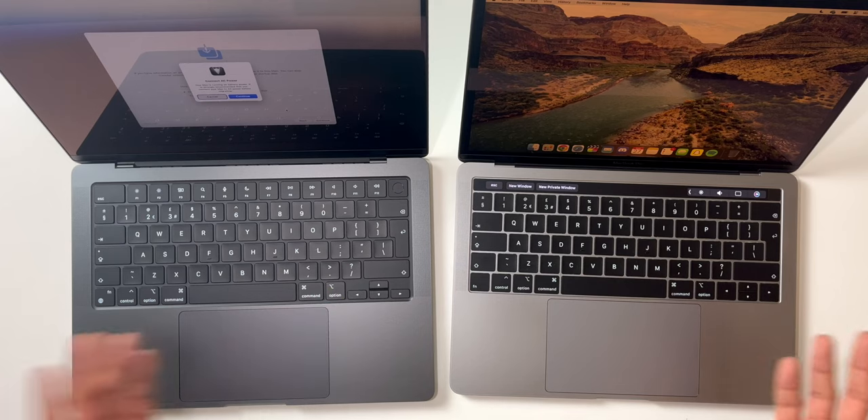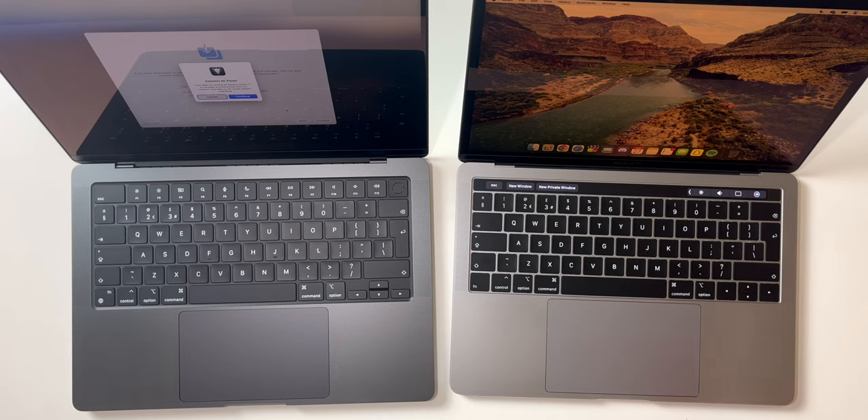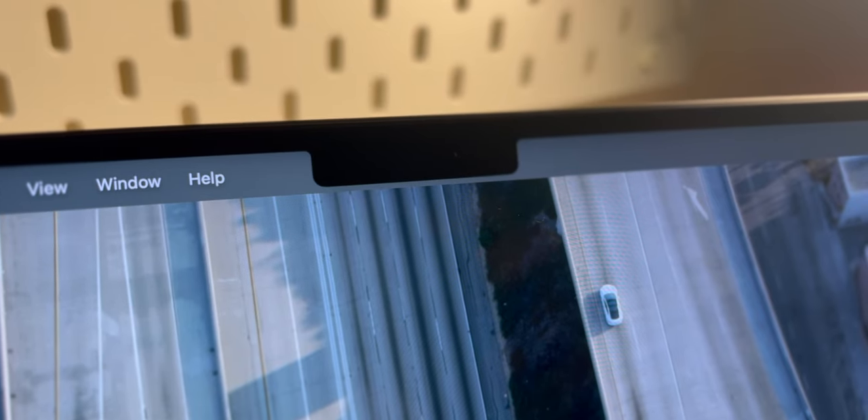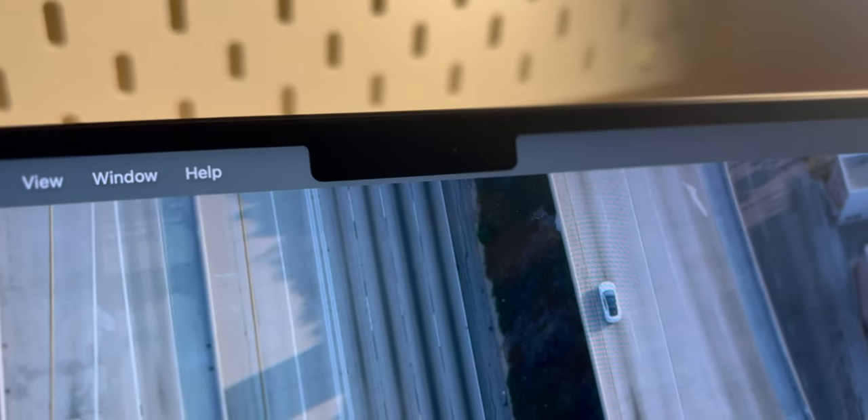Looking at the screens side by side, you can see the bezels are so much thinner, which I love. Having large bezels definitely annoys me. You do have the notch on the new MacBooks, but the notches aren't that bad — you've just got the menu bar on either side, filling space that isn't really used on the laptop anyway.